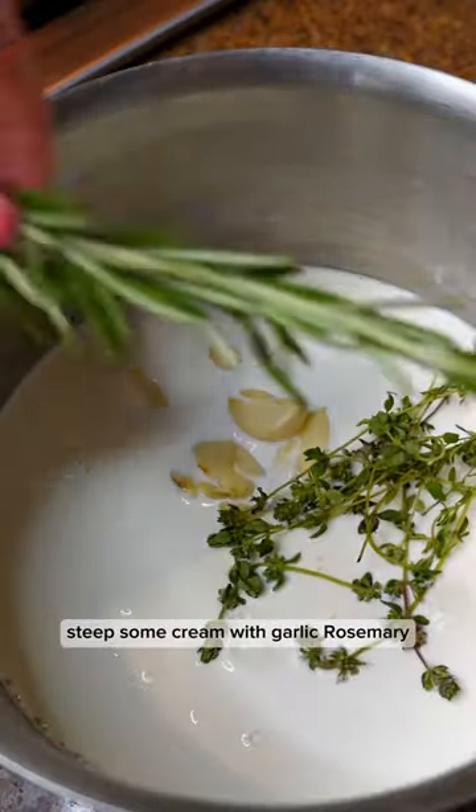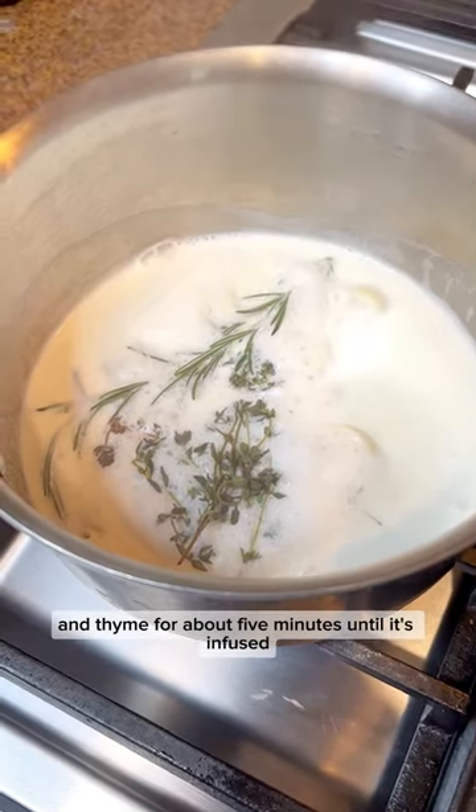While that's going, steep some cream with garlic, rosemary, and thyme for about five minutes until it's infused.